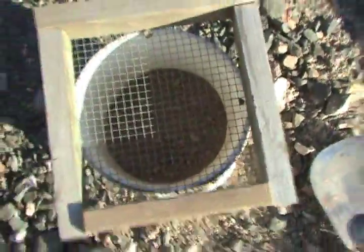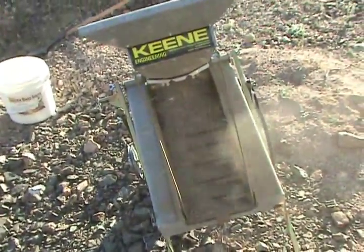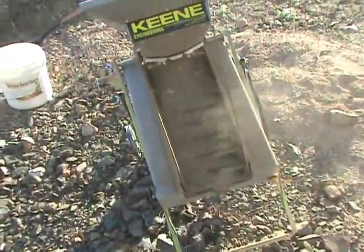That's a fire. It's not level — I need to level it.